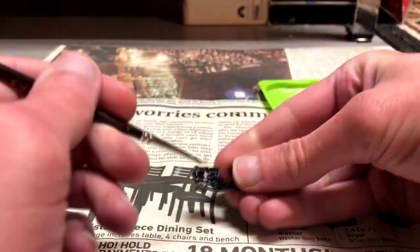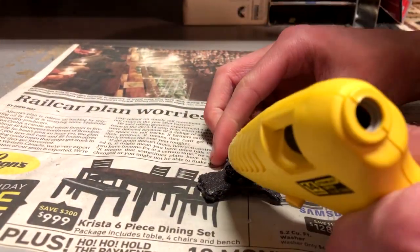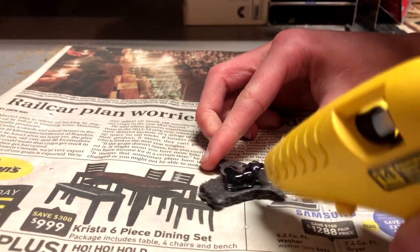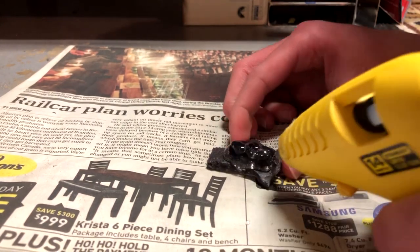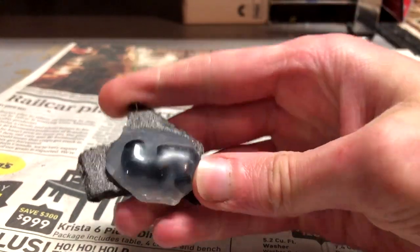I'm using an extra orc arm for this process. Next, I set that on a peeled piece of foam board, warmed up my hot glue gun, and just piled it on top until the arm was completely covered. I then soaked it in a sink full of cold water to speed up the hardening process.